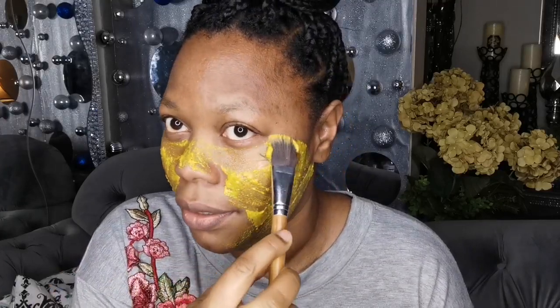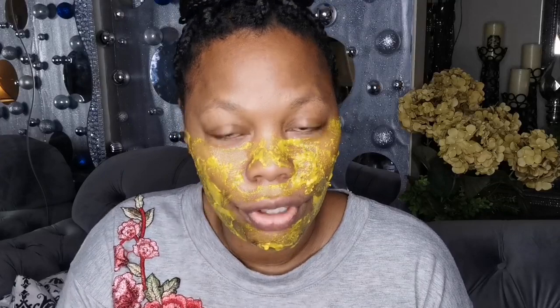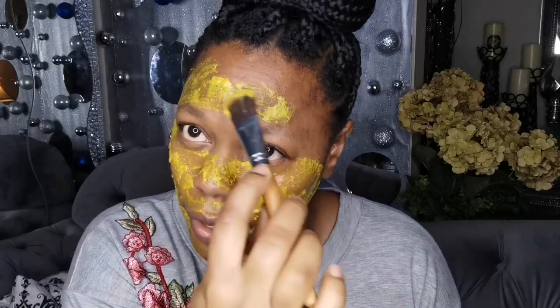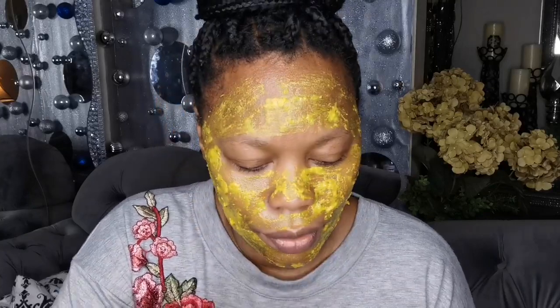Just apply it — don't put it in your eyes, but do put it under your eyes, because if you have dark circles or dark spots, it's good for that. I added the olive oil and yogurt to tone down the turmeric, because if you put turmeric directly on your skin, it can turn it somewhat yellow. You don't have to use a lot — once your skin is covered, that's what matters.